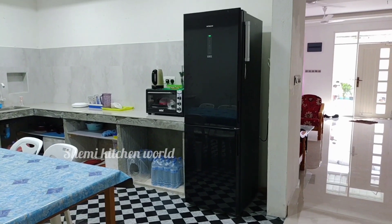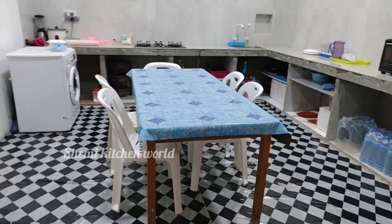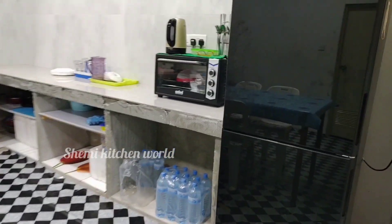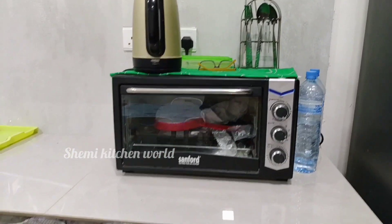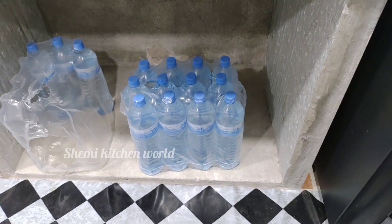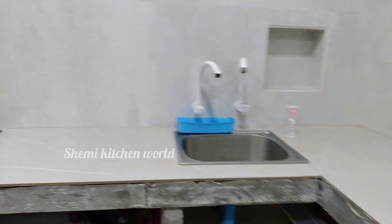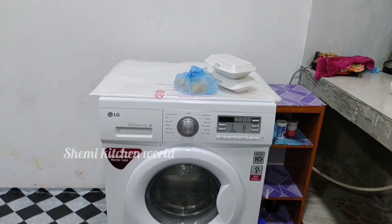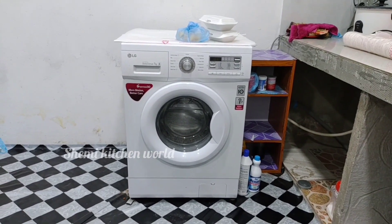Now add a dinner table and you can continue with your kitchen room. I have a kitchen and a glass. I have a nice washing machine.